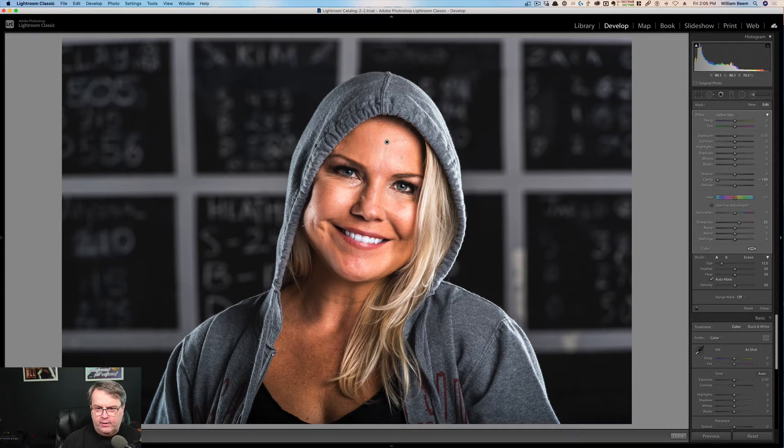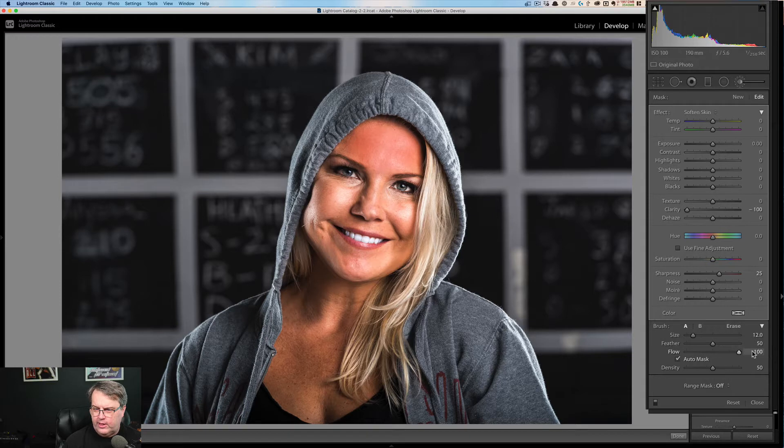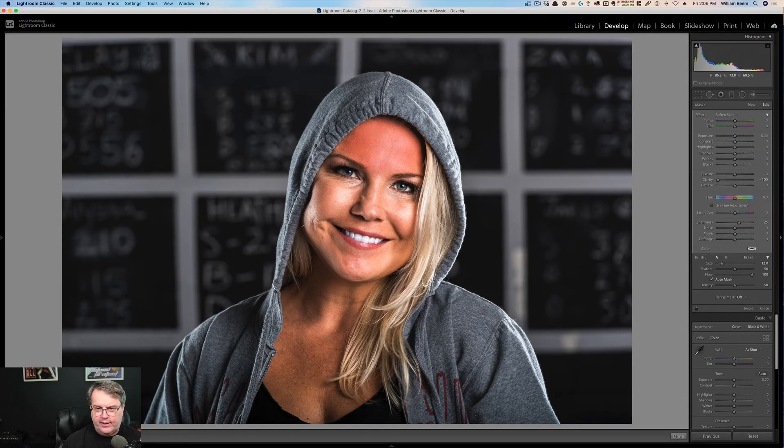I've got the overlay showing so you can see a little bit of red buildup. I'll turn it on and off. You can just keep building up until you get all the way over that area. Let me go ahead and change the flow up to 100% and just make sure that mask is covering everything. So let's stop there — I'll turn the overlay off and you can see a before and after. This is what we've done with the skin smoothing. You can see it's evened out the skin tones, gotten rid of some of the variations, and you just get a nice softer looking forehead.